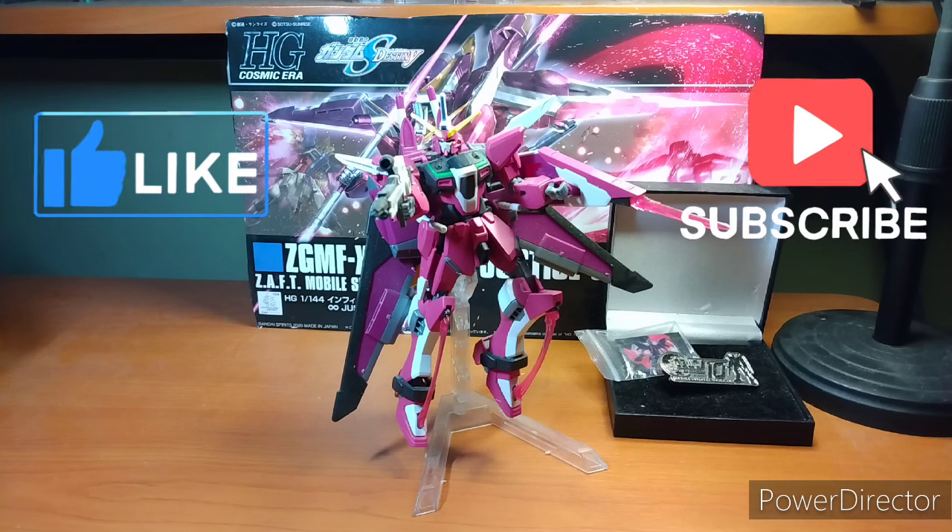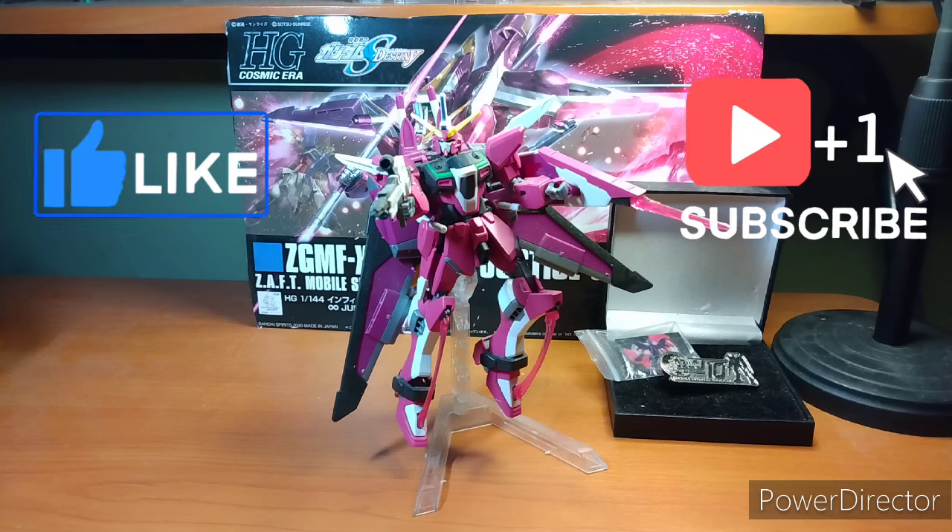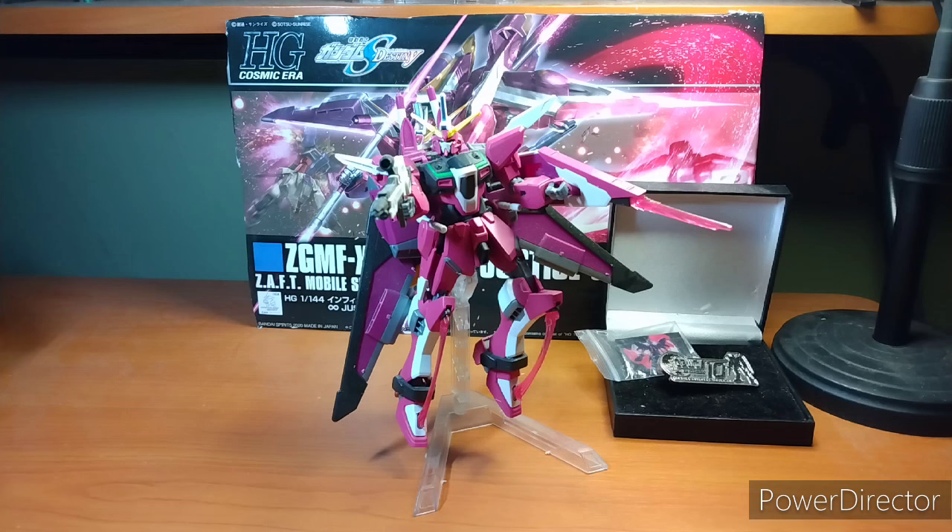So this is the evolved form of the Justice Gundam, which I do not own because between the Aegis, the Justice, the Infinite Justice, I do not really care for these suits, personally. I'm not a huge fan.